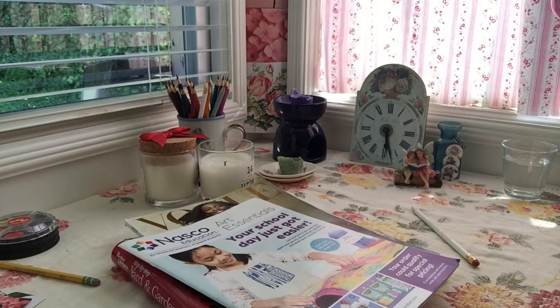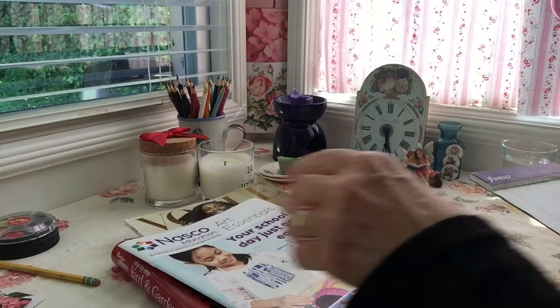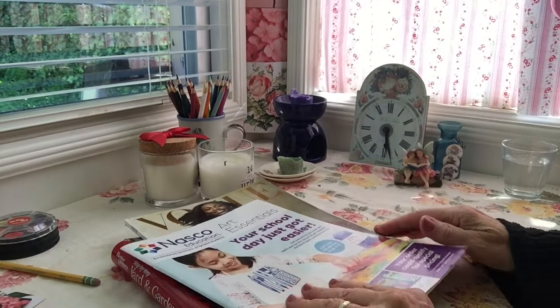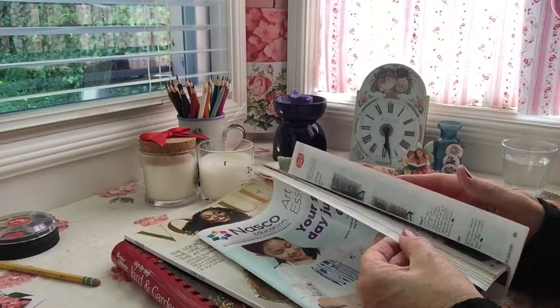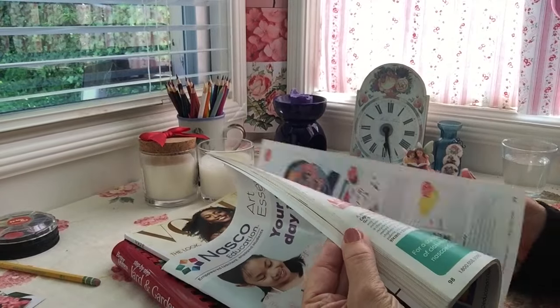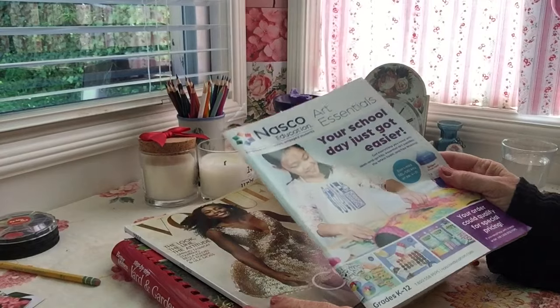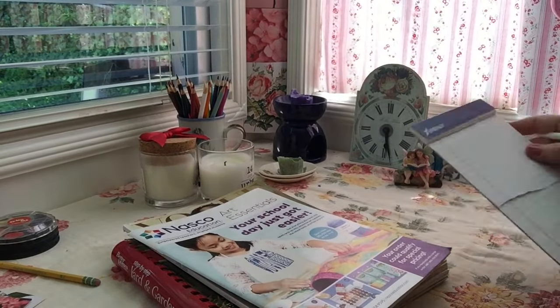Yes, hello. Welcome to NASCO Education Art Essentials. I was told you are trying to stock a classroom with art supplies — is that correct? Of course I can help you there.